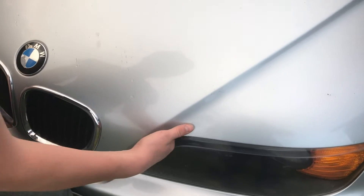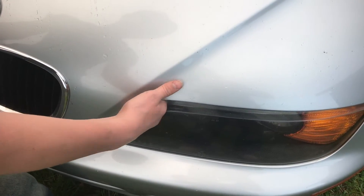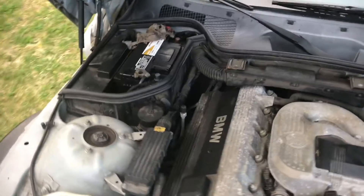Let's go ahead and open up the hood. Gotta find that little lever — there it is. And there's the battery, and it is totally dead.